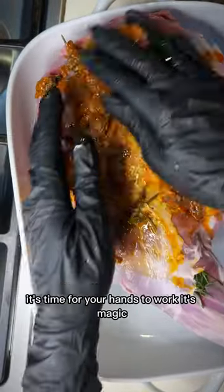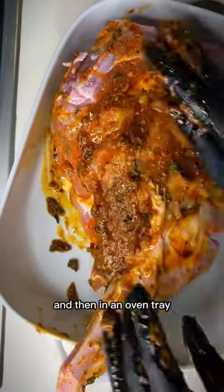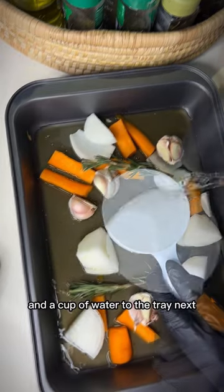Now use your hands to work their magic — massage the marinade onto the lamb, ensuring it's thoroughly covered, then set it aside. In an oven tray, place a roughly sliced carrot, two sprigs of rosemary, a roughly chopped onion, and a bulb of garlic. Add about a cup of vegetable stock and a cup of water to the tray.